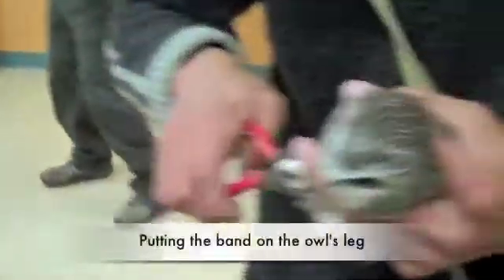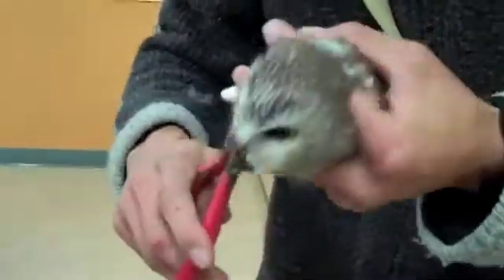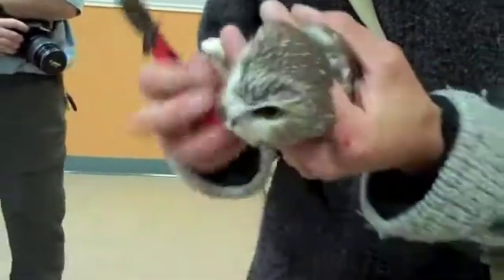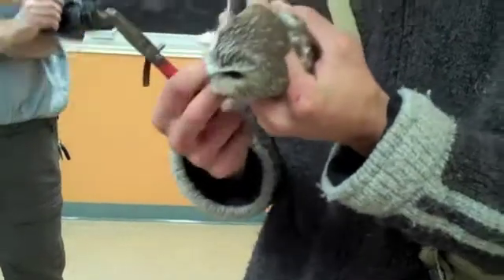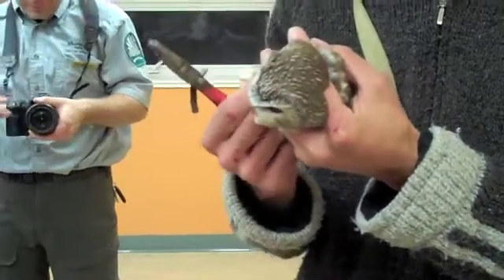So the bands basically just go around the bird's leg, like so. They're like a little bracelet — bling for the bird. And we tighten it up; it's not squishing the leg at all. It'll never ever come off though, so it's like wearing a watch or a bracelet.